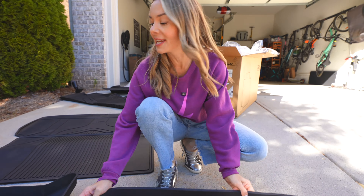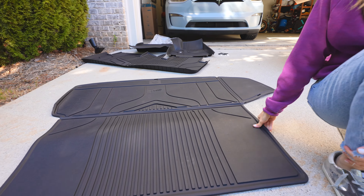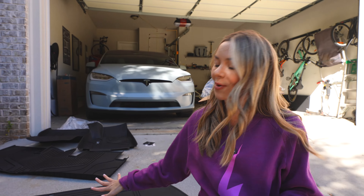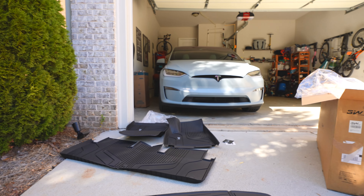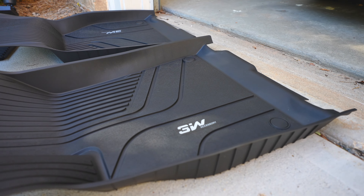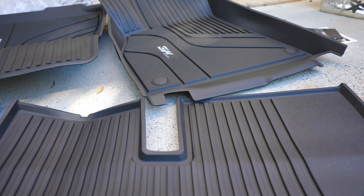So we have the front trunk right here, we have the rear well, and when the seats are folded flat they also give you this extra piece — so if you're using your vehicle to haul anything you won't scratch anything. I love that. And then we have the body in the second row, the driver side and the passenger side, and you can see they're just molded so that they fit precisely in place.